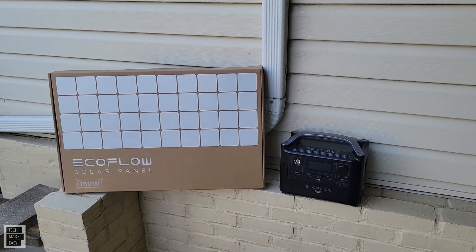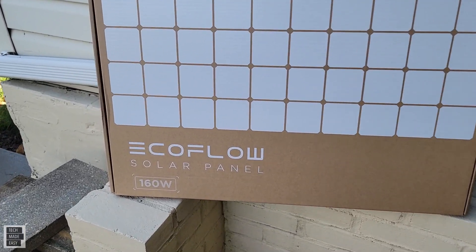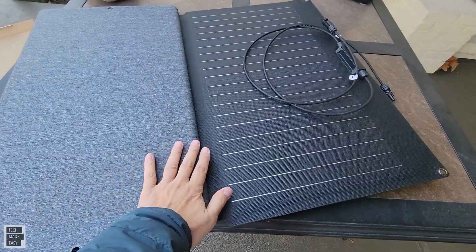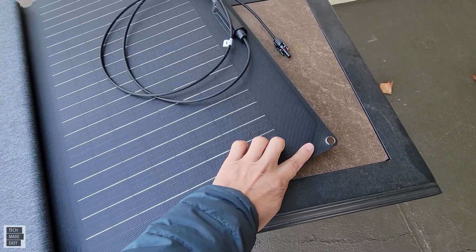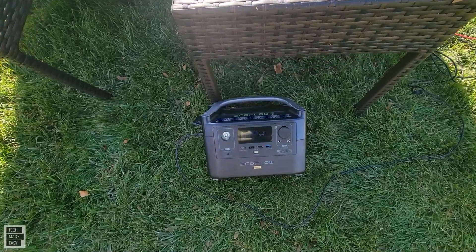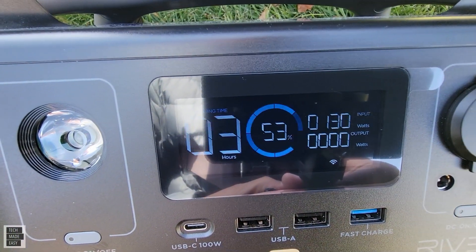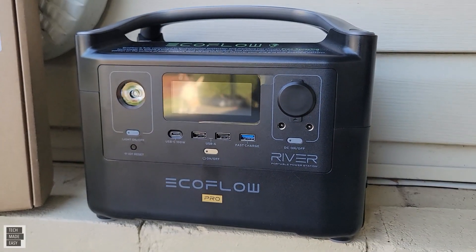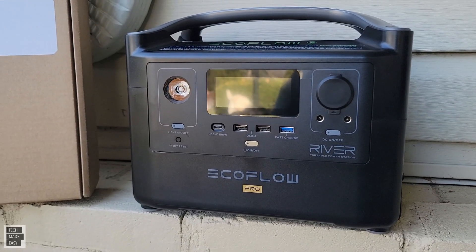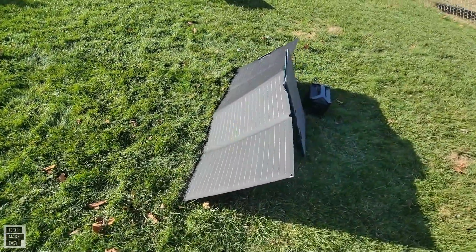Hey guys, Tech Made Easy, and thank you so much for clicking on our video today. As you can see, we've got the EcoFlow 160-watt solar panel. This is a folding portable solar panel. We are going to go ahead and unbox it, take a good close look at it, and we're also going to connect it to our EcoFlow River Pro. This is a really nice unit because it's also expandable — you can double the capacity. I love this because you can also charge it via solar while you're using it, which is really nice.